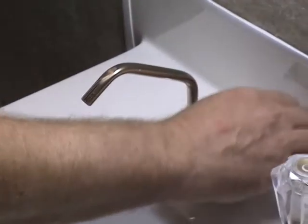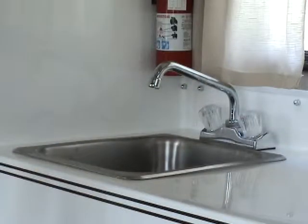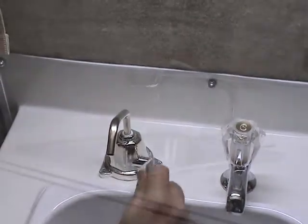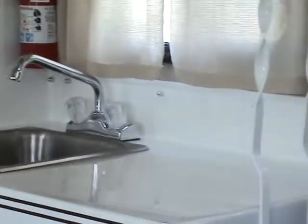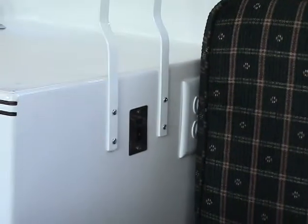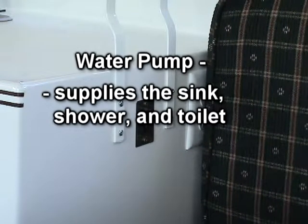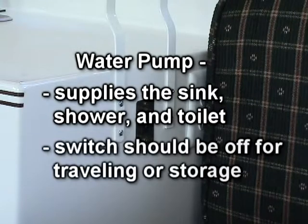The sink faucet will be either a hand pump or, if the trailer has a 12-volt demand pump, it will be a pressurized system. The hand pump operates by pumping the handle up and down. For pressurized systems, the black switch on the side of the sink cabinet must be on. The sink faucet, toilet, and shower are supplied from this pump. This switch should be in the off position when the trailer is traveling or in storage.